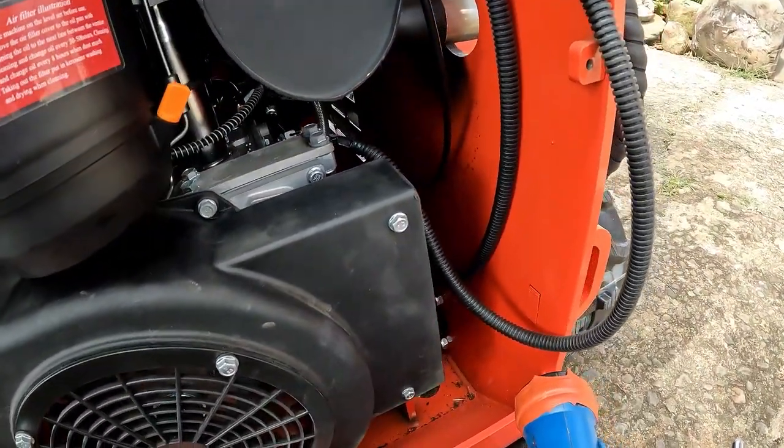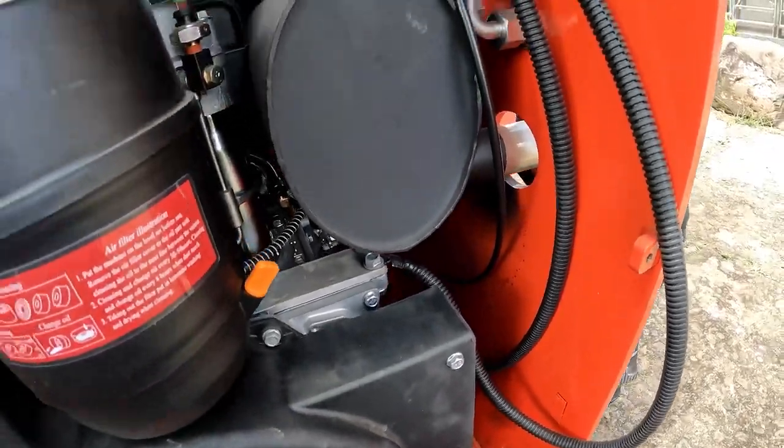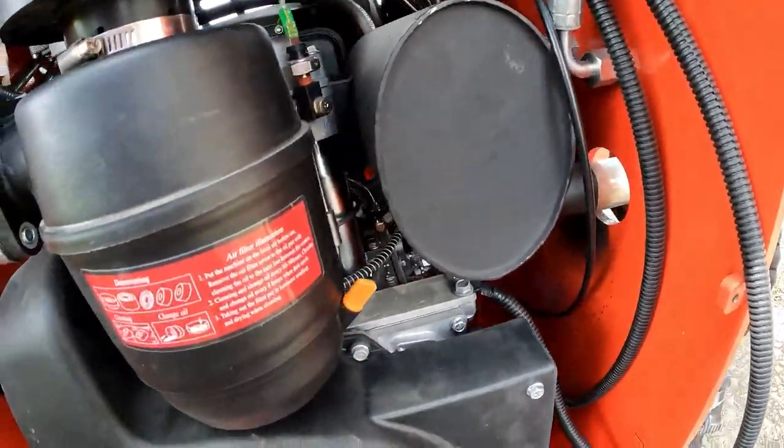It was reading the correct amount of oil and that was my first main concern. I then gave everything else a quick look, checking connections and checking the tightness of bolts and fasteners.